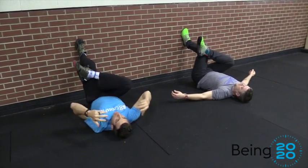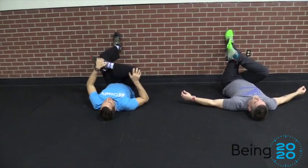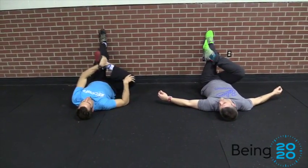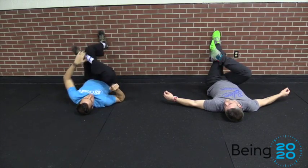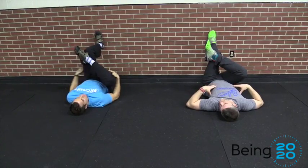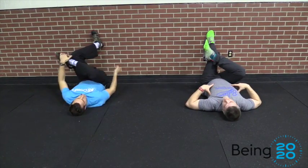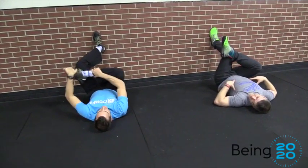We're not terribly active in this stretch, but we are kind of playing around in and out — going side to side, sliding a little closer to the wall. This is part three of our low back fixes. We worked on the hamstring, we worked on the front of the hip, and now we're hitting the back of the hip, just playing around side to side.